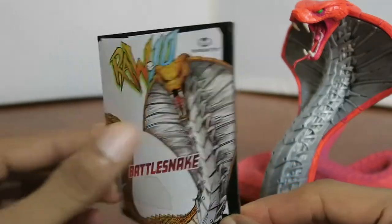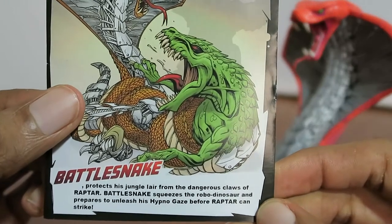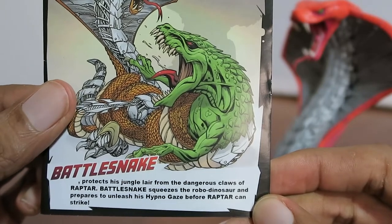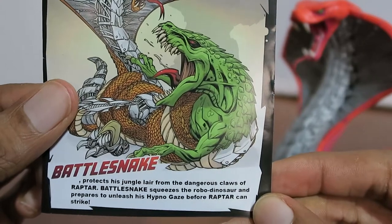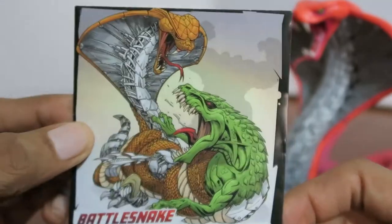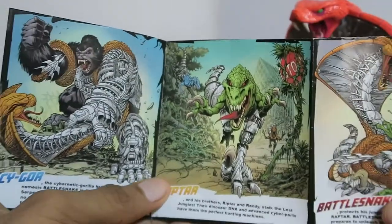Alright, so I finally got this thing out of the box. On the back it says: 'Battlesnake protects his jungle lair from the dangerous claws of Raptor. Squeeze the robo dinosaur and prepare to unleash his hypno gaze before Raptor can strike.' Cool image there. I'm not sure if McFarlane himself did the artwork, but it looks pretty cool.